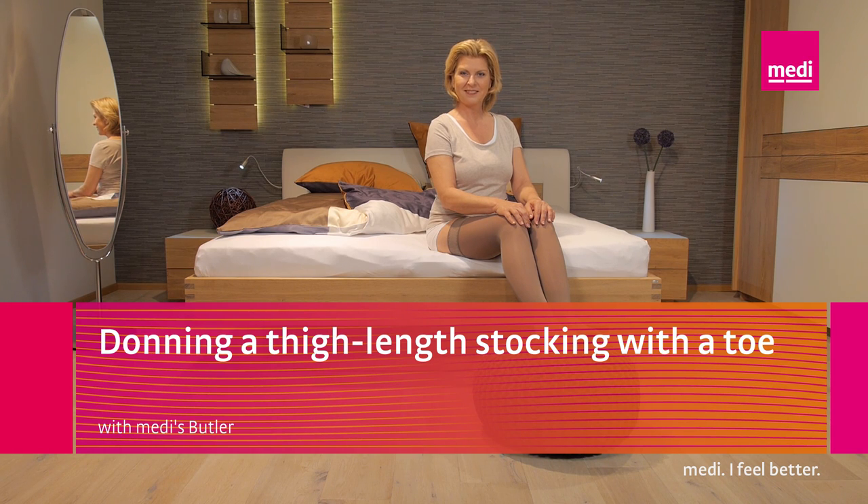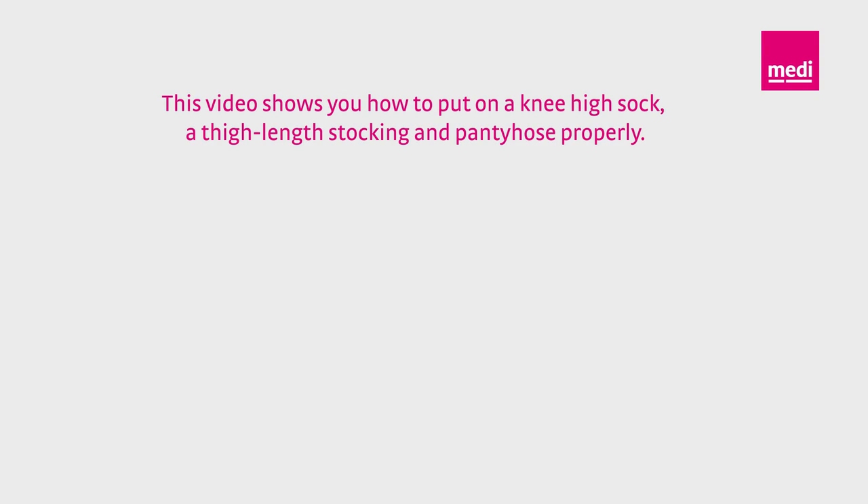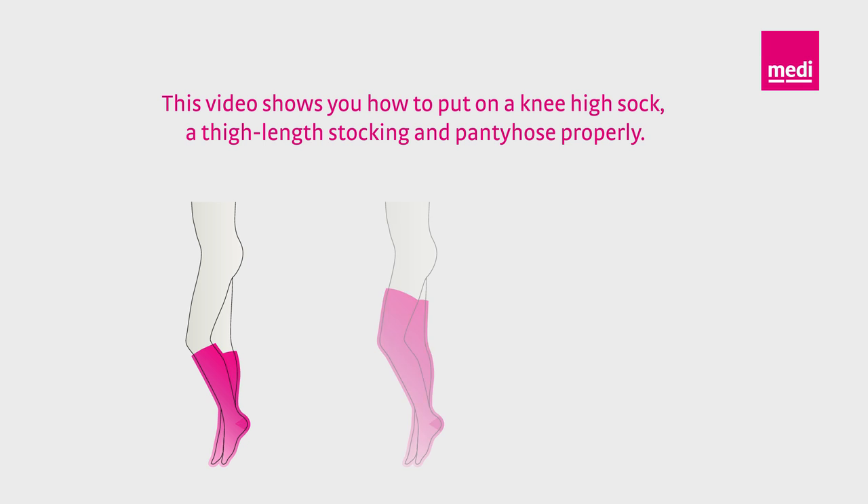How do you put on your Medi-Ven compression stockings properly with a Medi-Butler? This video clip will give you some valuable tips, because it's really easy once you know how. This video shows you how to put on a knee-high sock, a thigh-length stocking, and pantyhose properly.